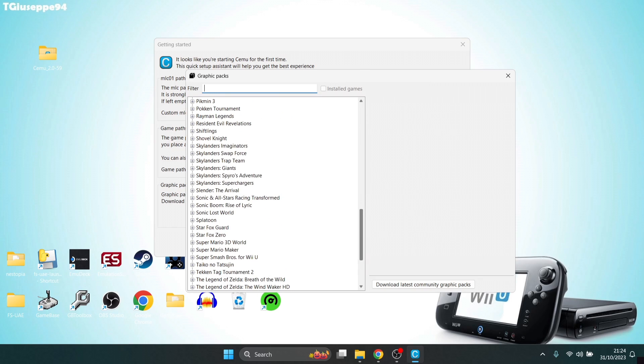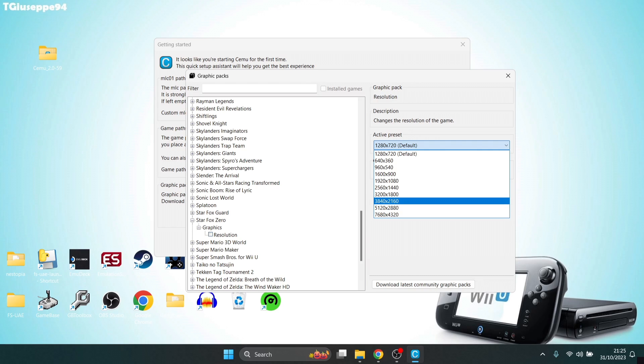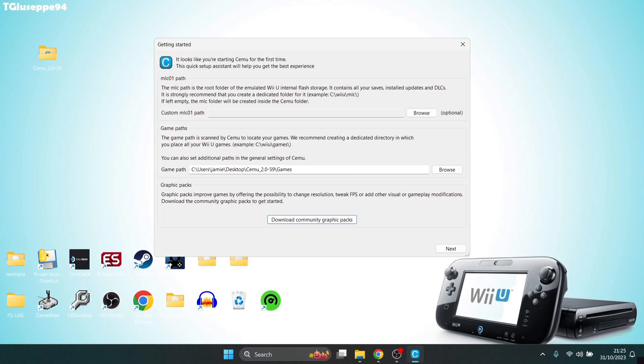Scrolling down, we've got Star Fox Zero, which is the game I'm using. For this we've got a higher resolution mod. By default this game runs at 720p. If we open the dropdown, 3840 by 2160 is 4K, and you can go even higher than that. If you've got a lower-end computer, don't go up to 4K — be modest and go to 2K or 1080p. Then close out and press next.